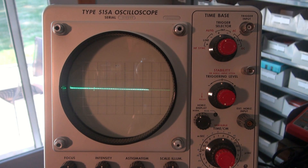So you're looking at my Tektronix 515A oscilloscope. You can hear that cooling fan in there — sounds like we're in a submarine. I have an audio generator going into the amp, and you're looking at it on the scope.